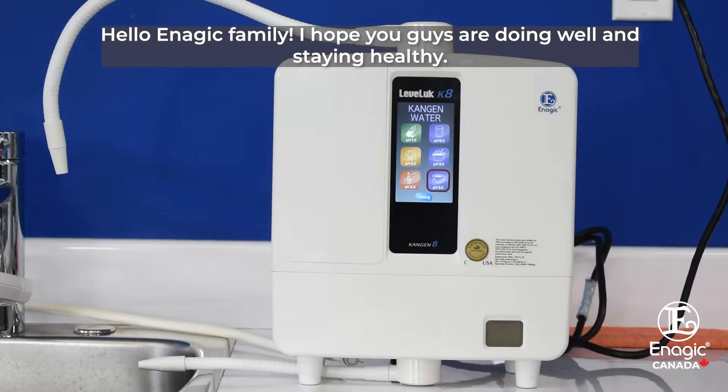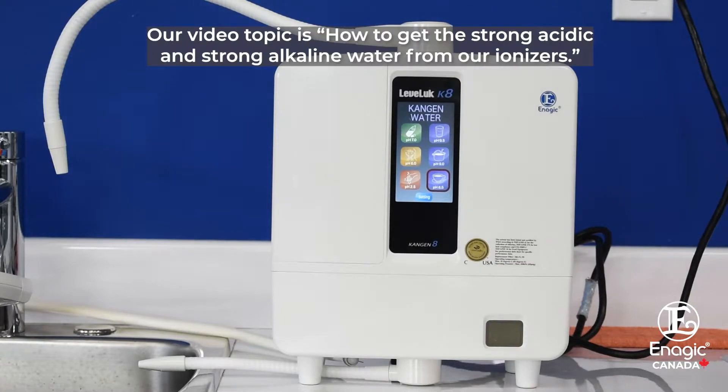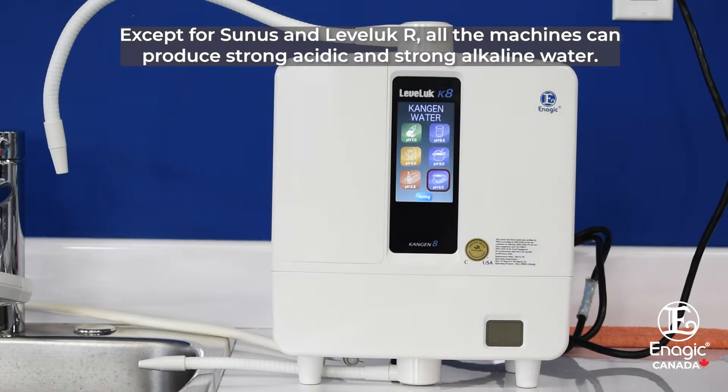Hello, energy family. Hope you guys are doing well and staying healthy. Our video topic is on how to get the strong acidic and strong alkaline water from our ionizers. Except for Senus and Lavalek, all the machines can produce strong acidic and strong alkaline water.